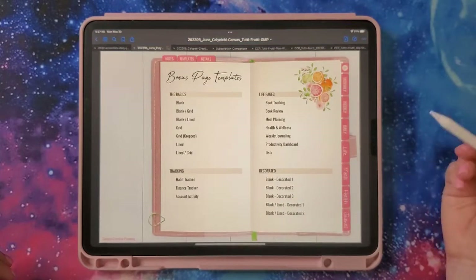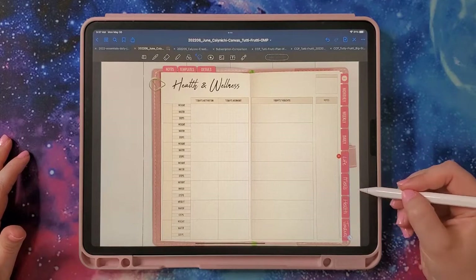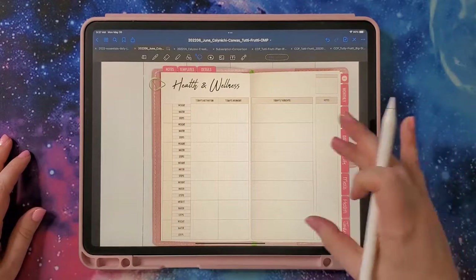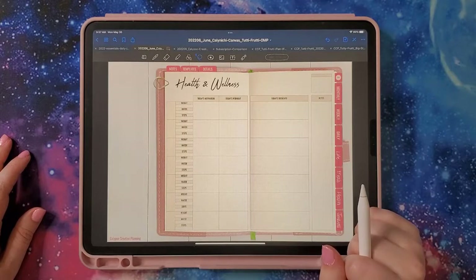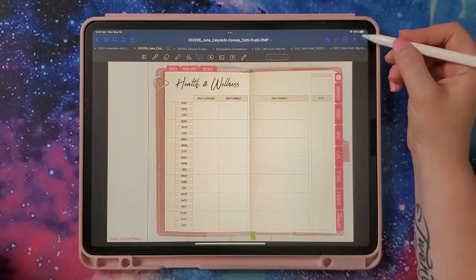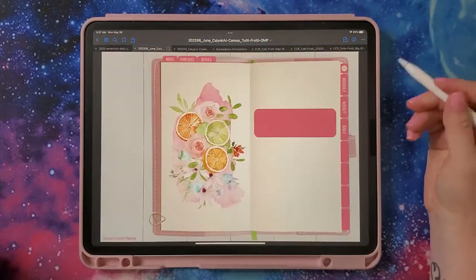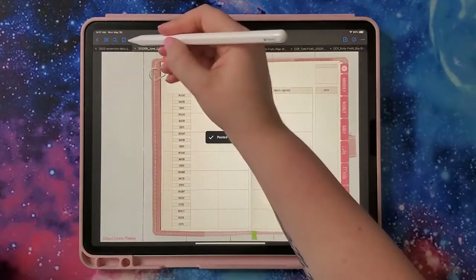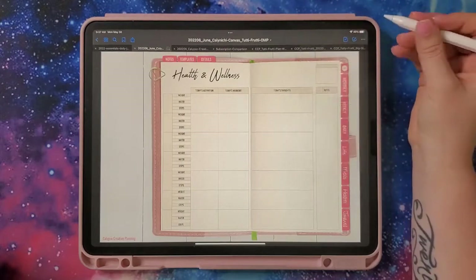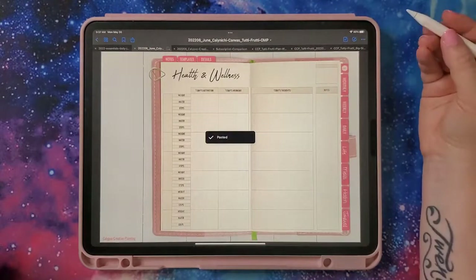Next is health. I'm going to go to the health and wellness page. I haven't picked a health or fitness challenge for June yet, but I'd like to use this page to do a challenge and try to be consistent — we'll see how that goes. I'll copy this page, go to my health section, paste it, and bookmark it for the current week, then paste five of these in total.